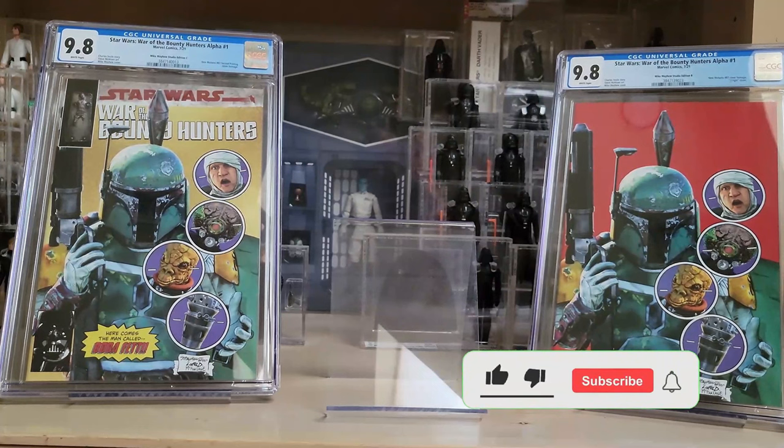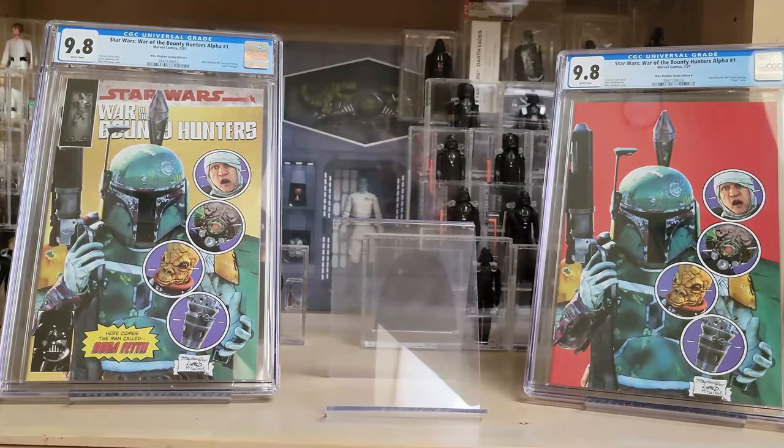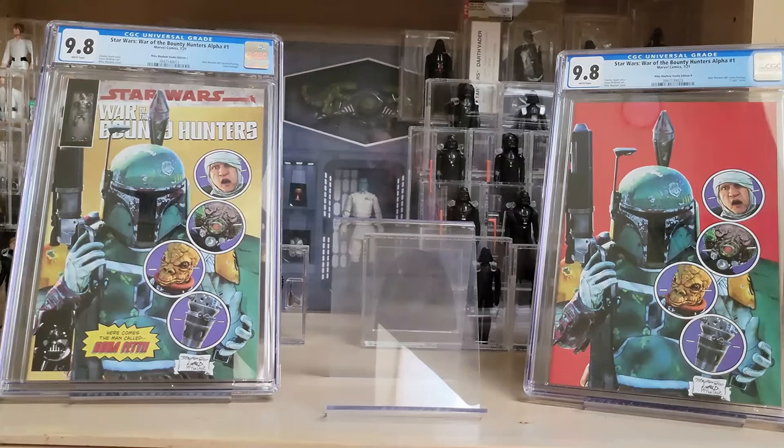I'm going to go through these kind of rapid fire, and if you have any questions just leave a comment. The first one I'm going to show you is a non-Star Wars book, but it goes really nicely with these two War of the Bounty Hunter Alpha number ones — these were Mike Mayhew studio edition covers that were homage covers to New Mutants 87.